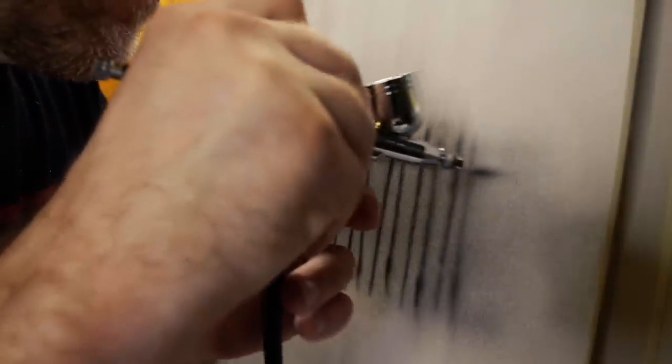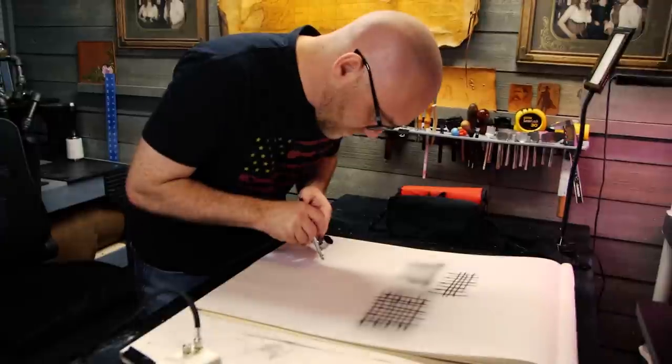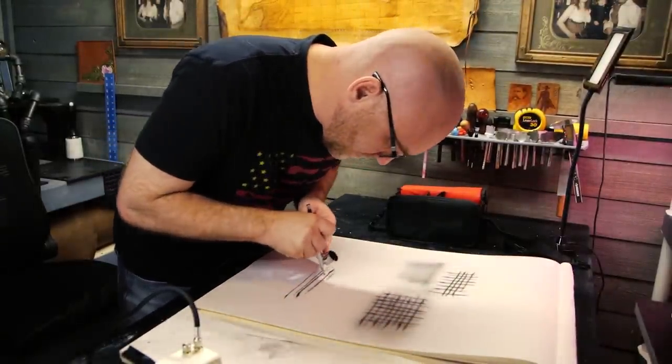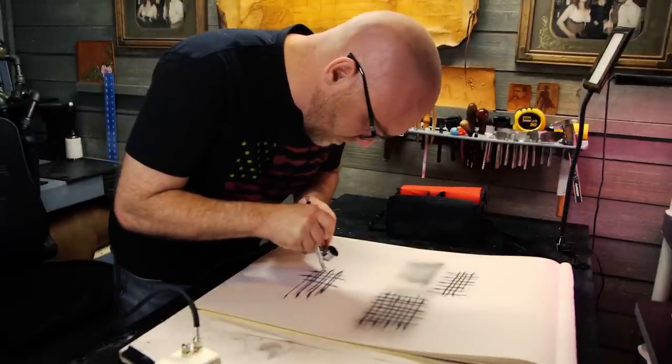The first thing I want to address is a question that never occurred to me until a student asked it: what orientation should you airbrush in? Should it be vertical? Should you lay it flat? The simple answer is vertical, always. If you're holding it horizontally, the cup tips forward and it's very easy for it to spill or slosh out onto your project. It's also an unnatural position when you're trying to get the right eye line. Always, you want that project to be upright and spraying in a vertical position.